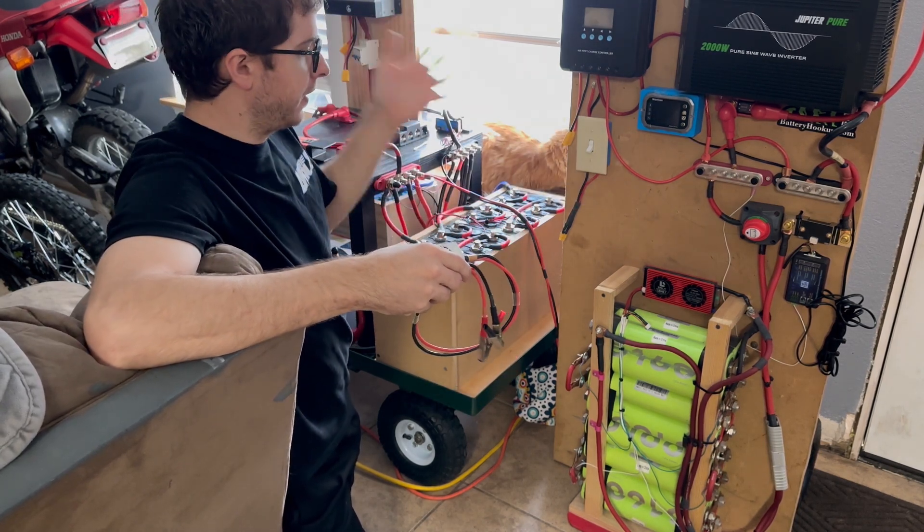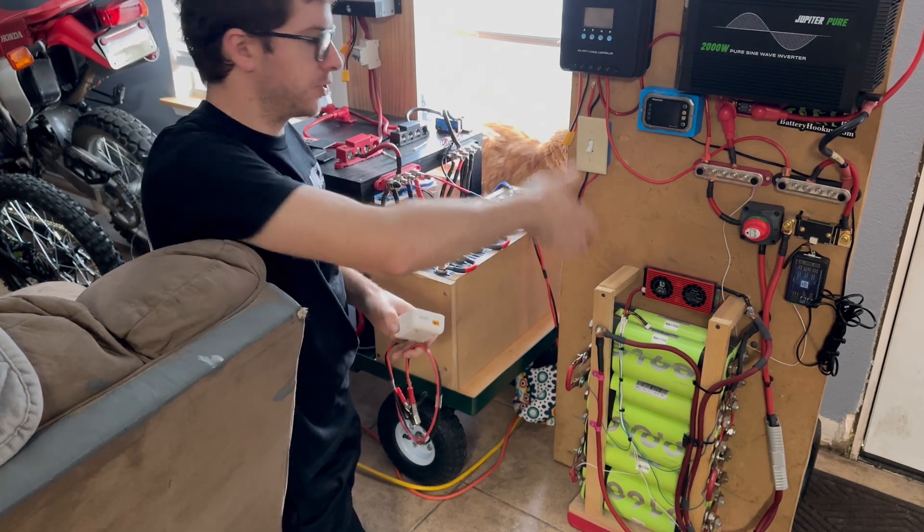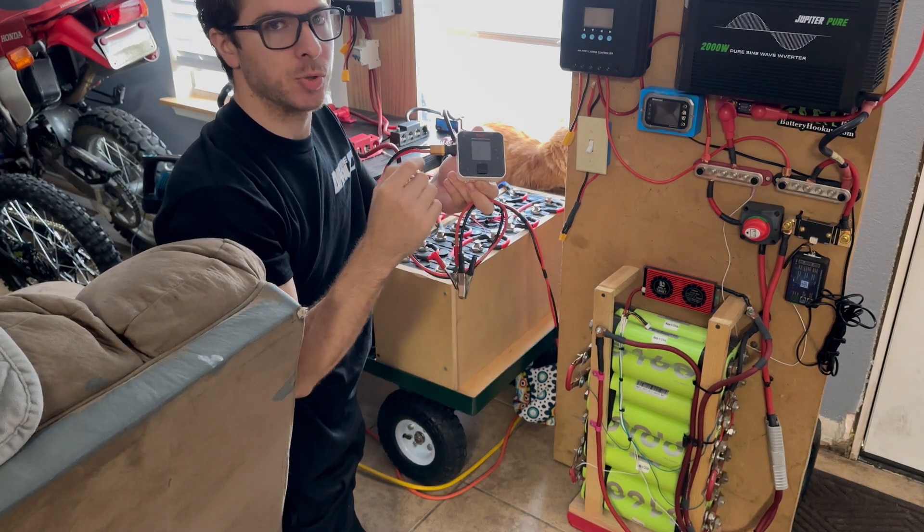But if you want to transfer power from one to the other, how do you do that? They are technically the same voltage, but you don't want to just put them together — you may not get a good result. If this one's supercharged and this one's not, you might get a huge inrush of current. I'm going to show you how I do it using this little charger I got on Amazon for 35 bucks.